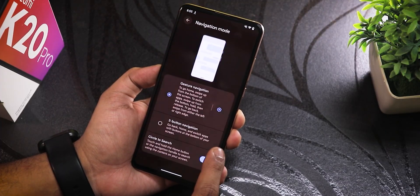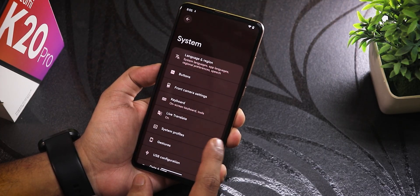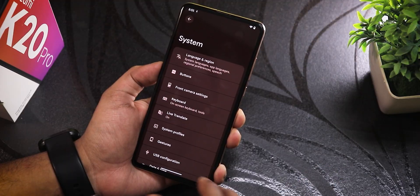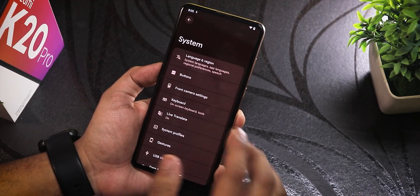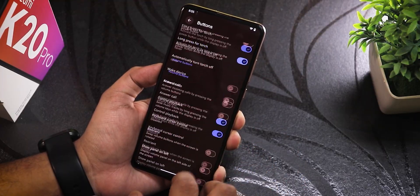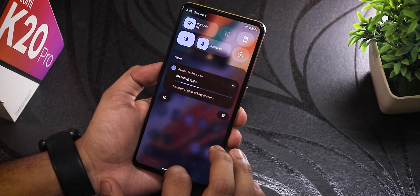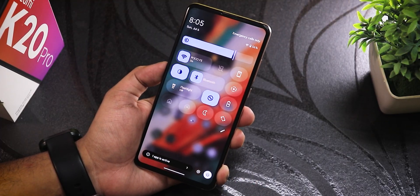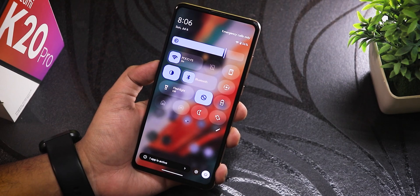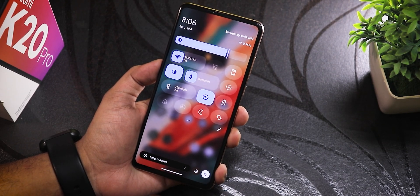Right now it's closing some things because we're downloading updates, so wait for the full review to see all the features. There's long-press power button to toggle torch and other options. So right now we have Android 16 on the Redmi K20 Pro — that's insane. This is how you flash Android 16 on a six-year-old device.